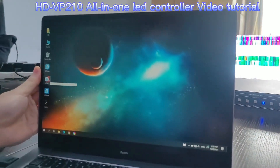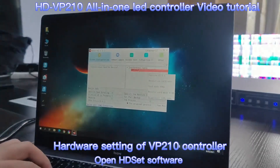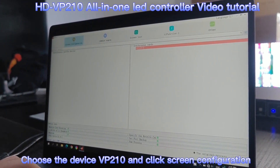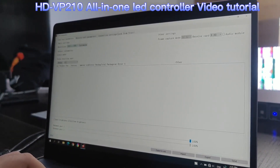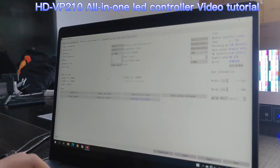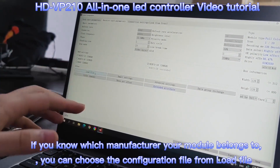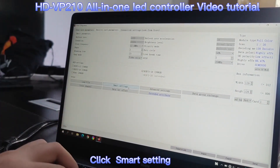First, double-click to open the HDSet software. Choose VP210 and click screen configuration. First, we need to click the receiving card parameters. We can load in the configuration file from the load file included in the software. Next, we can do smart settings to configure the LED module.